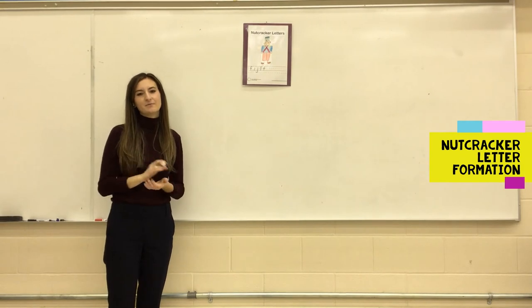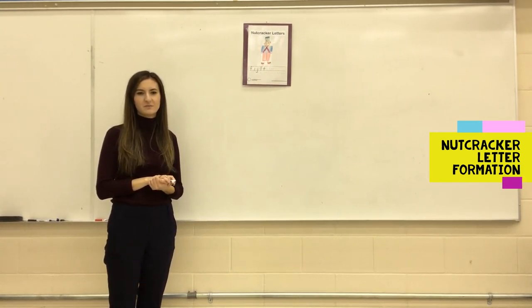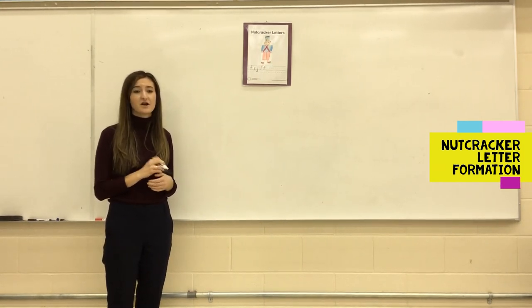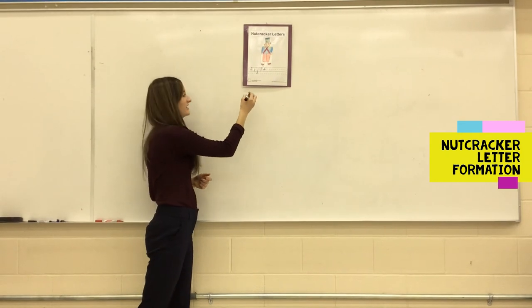When forming these letters, it's important to be consistent with the formation to reinforce efficient printing. When printing the lowercase f, start at the top, make a candy cane hook, and then put a little line across the middle.